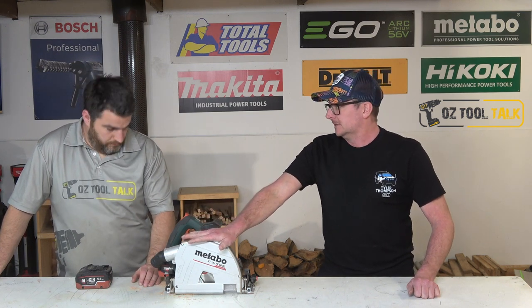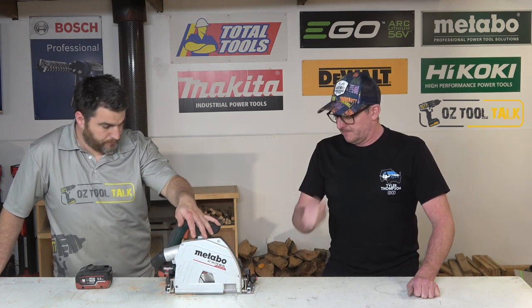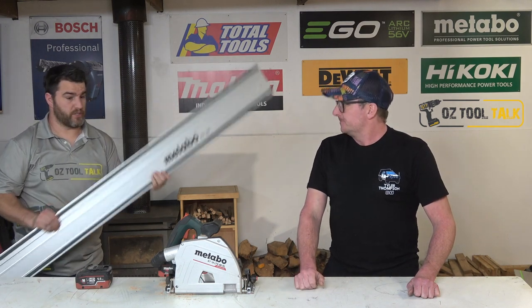Party time on Metabo's plunge track saw, the KT-AT-LTX-VL-66. This is their brand new plunge track saw. It comes on a 1600mm track, which we'll talk about later. It's also compatible with standard industry tracks like the Makita, the Festool, or the AFL if you're in that part of the world — it will fit others, which is really cool that you don't have to have a proprietary track.